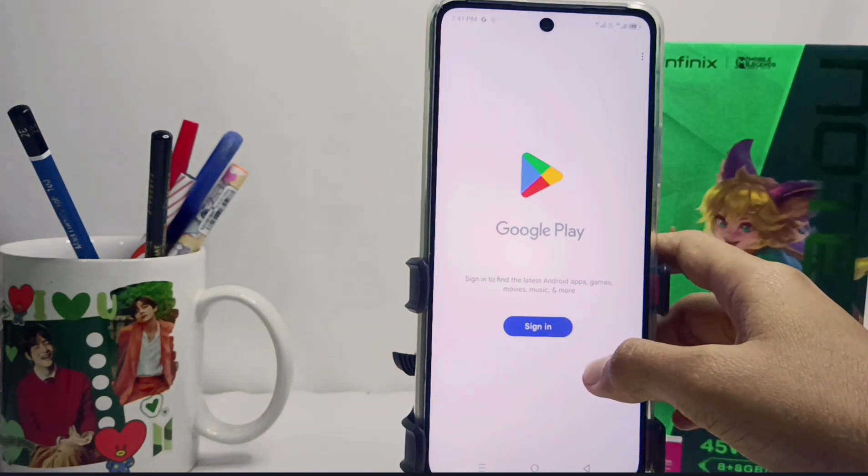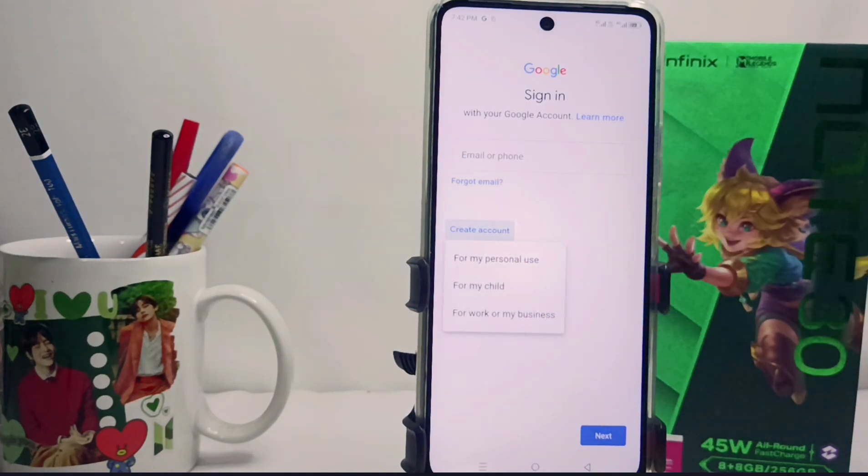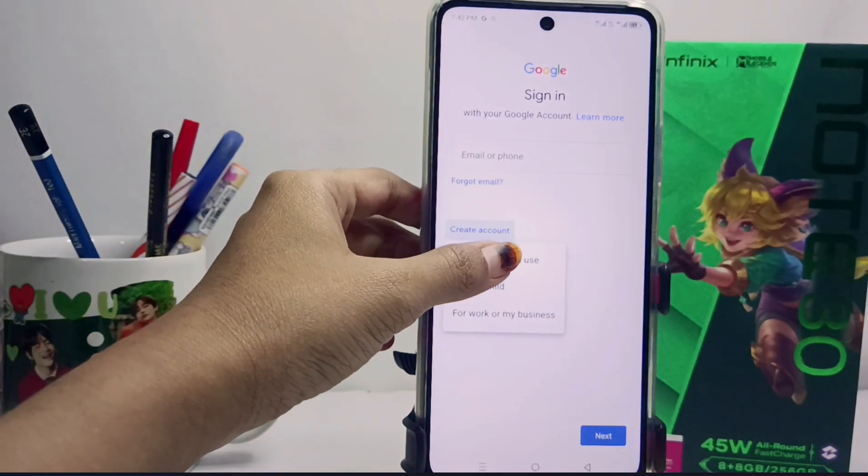First, please select Sign In and select Create Account at the bottom. Select the first option and please fill in your personal data correctly.